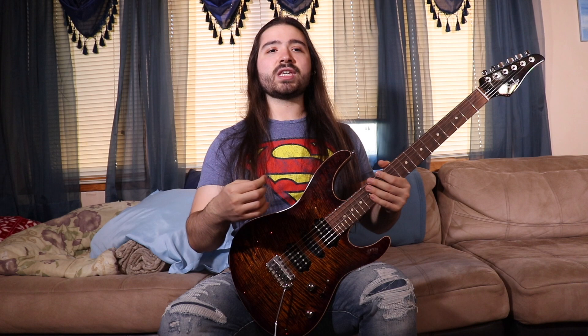The idea I'm trying to show you guys today is instead of using one arpeggio shape sweeping up and down, or running up and down the same scale shape — in this case A Ionian or A major — we could use different triads that are diatonic to A major. For those of you that don't know, diatonic means pertaining to the same key. So all these triads are diatonic to the key of A major using those notes I said earlier.